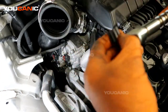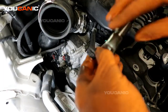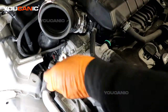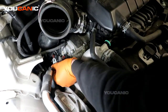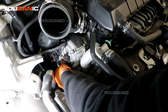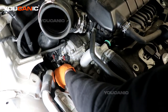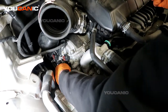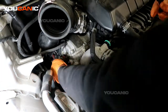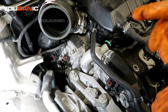When you're ready to install the new camshaft position actuator, put a little bit of oil on the top where it slides through the seal to make it easier. Line it up, press it in, then install and tighten the bolt.